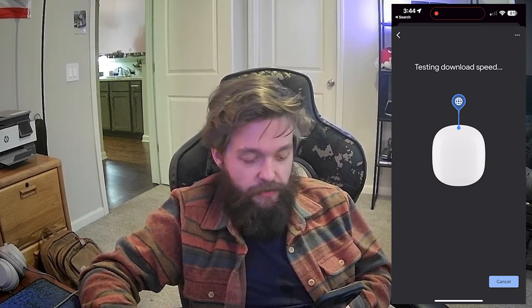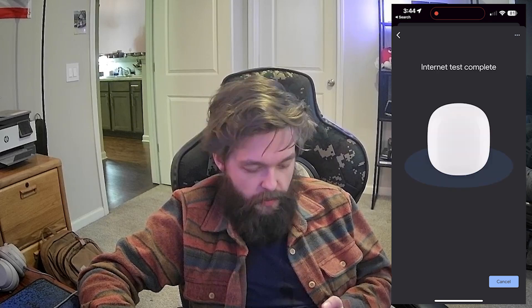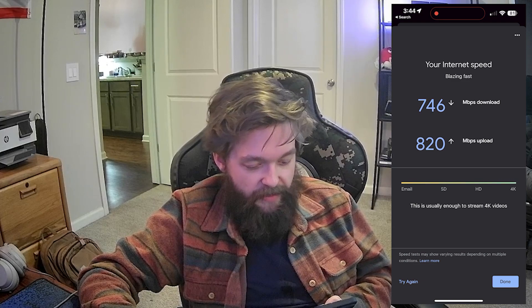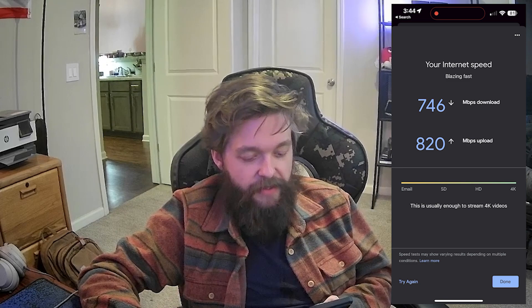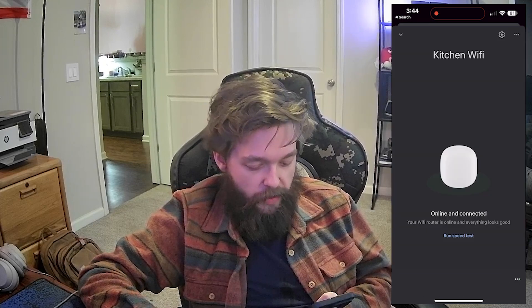It's testing download speed, now testing upload speed. Internet test complete. These are the current download and upload speeds directly to the device. I paid for a gigabit connection through AT&T, so that seems about right. Let's go ahead and press done and take a look at the settings.